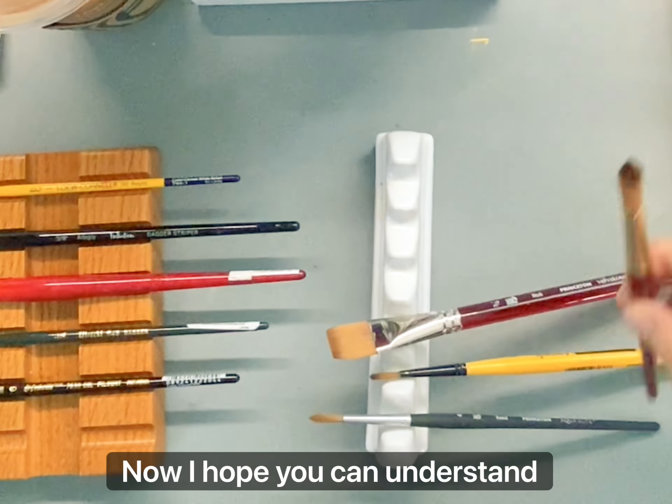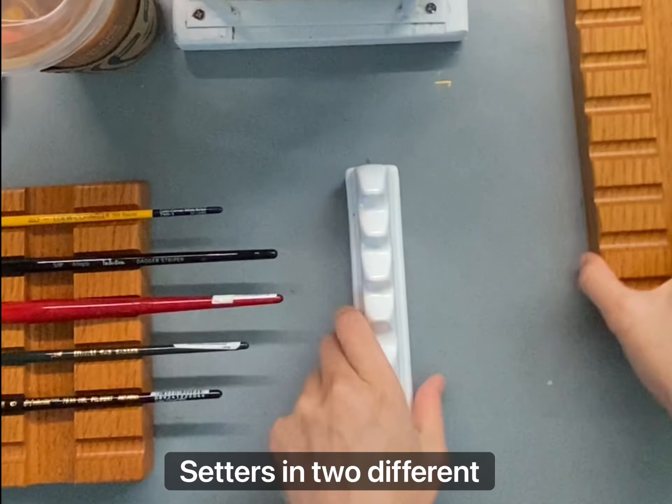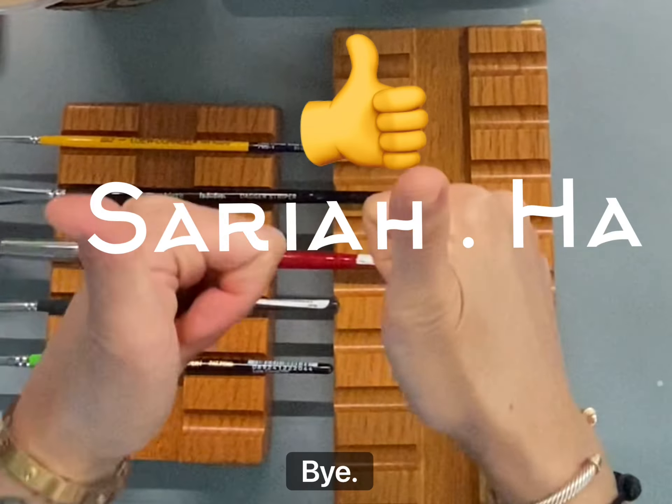I hope you can understand why I purchased these brush setters in two different sizes — a small and a large one. Thanks for watching! Bye!